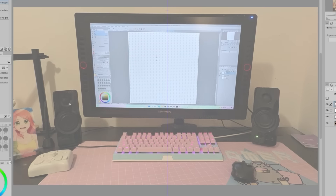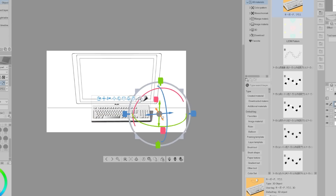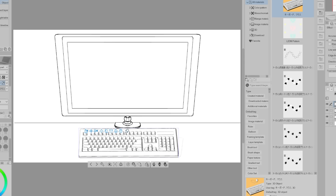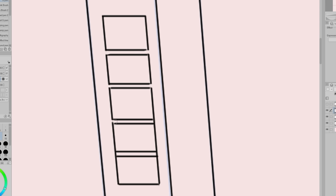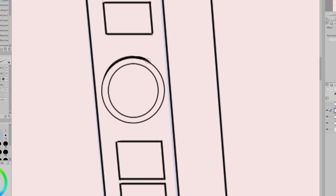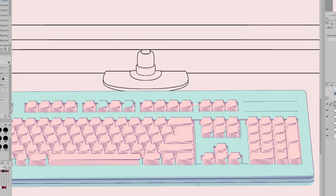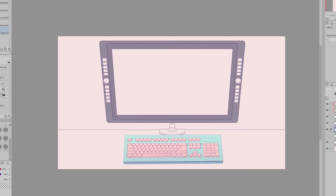Next is making the stream assets. First is the starting soon screen and the be right back screen. I'm going to have these loosely based on my computer setup. Last year I made a miniseries on making my own VTuber model and also expressed that I wanted to try live streaming in the near future, and I do still want to try live streaming. It's just that whenever I would think about possibly doing so, I would remember that I wanted to have stream overlay screens, and I would never get around to making them. So now I am making them. I used 3D models for the keyboard and speakers since I did not feel like drawing those.